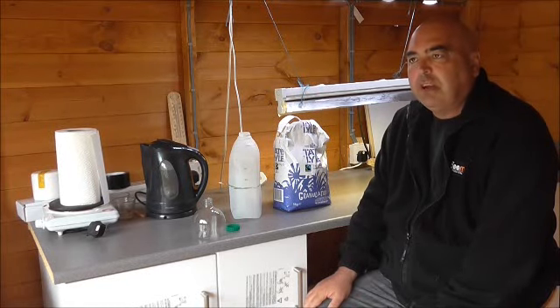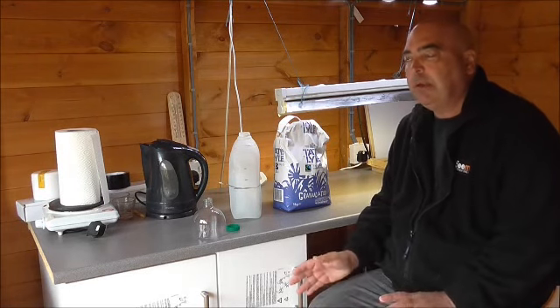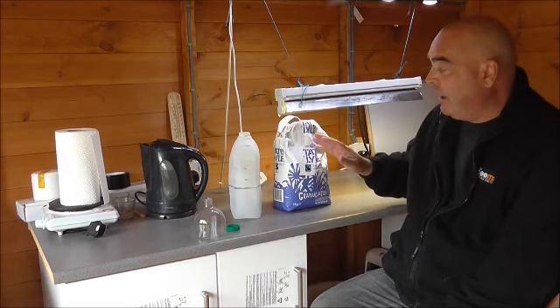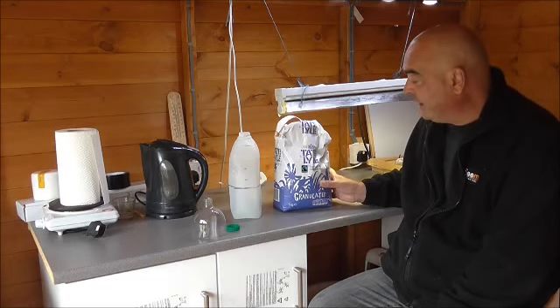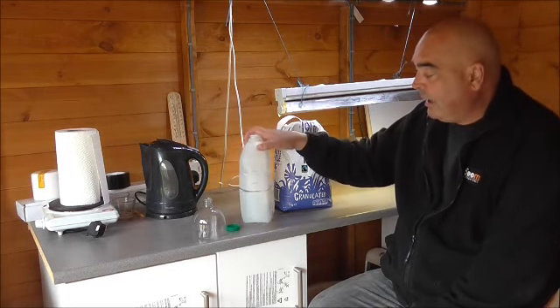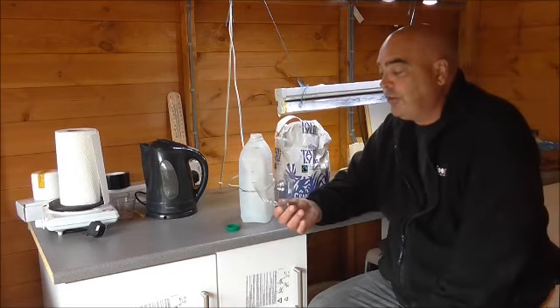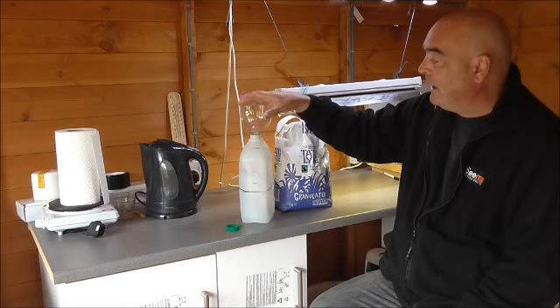This is a nice, cheap and easy way to make your sugar syrup. It can be for winter feed or spring feed. What we use is just normal granulated cane sugar in a 5 kilo bag, a Tesco's 4-pint milk bottle, and the top cut off a 2-litre pop bottle.